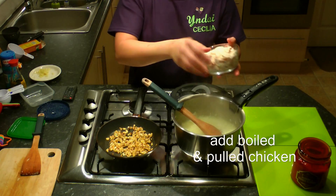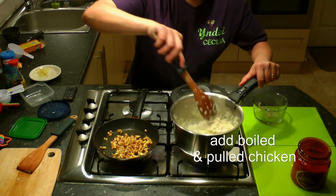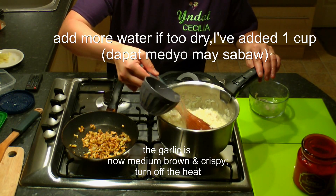Add a full boiled chicken. This is too dry for a Pospas, so we'll add a cup of water and let it boil.